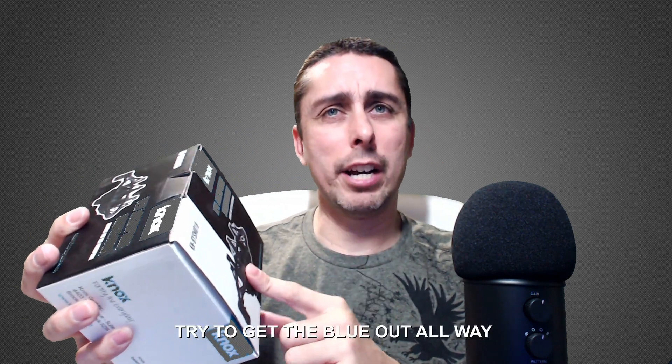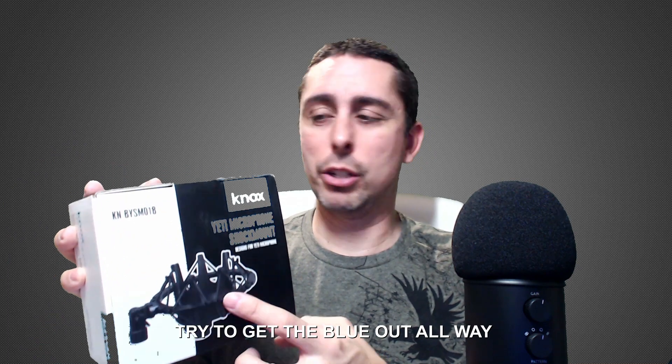So today I did buy this on Amazon — it's the Knox Yeti microphone shock mount. I got this one because in the picture it has that small mount style, and I don't have a shock mount right now. As you guys can see right here, when I'm touching the microphone you guys can hear it, and we're going to eliminate that.